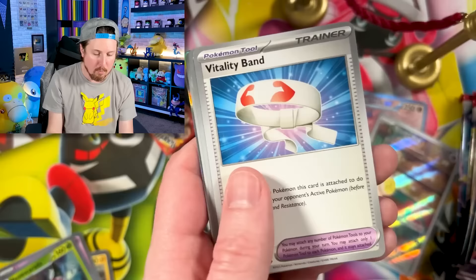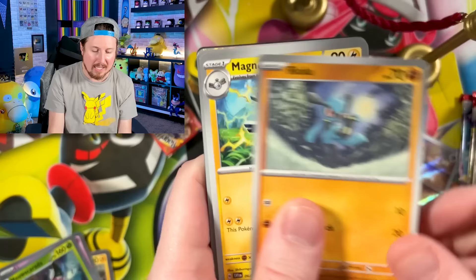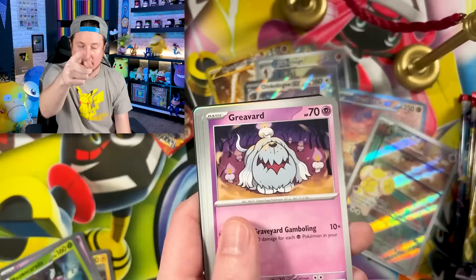We have Squawkabilly and Indeedee. You know we always like to keep this a positive environment — we keep the negativity at the door. There's enough negativity in the world; why would we want to add more? I just want to hang out in a nice positive environment. Everybody's welcome here. And while you're here, I always ask you to be you. Be yourself. Don't try to be like anybody else — you're awesome just the way you are.